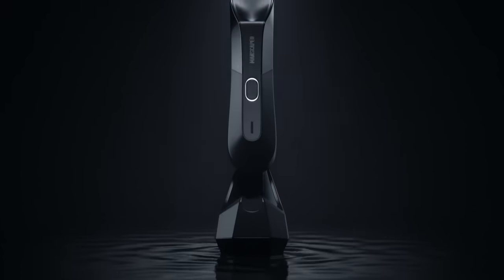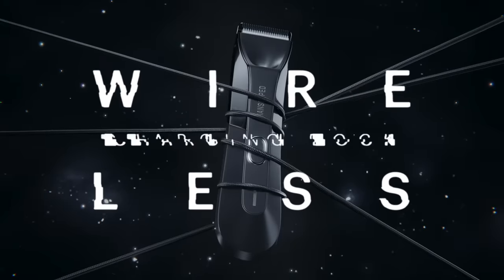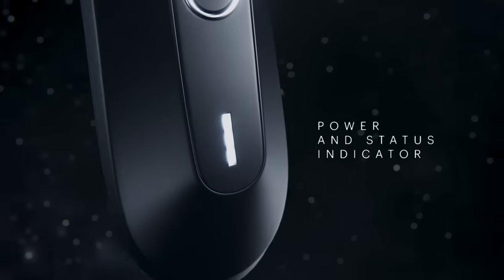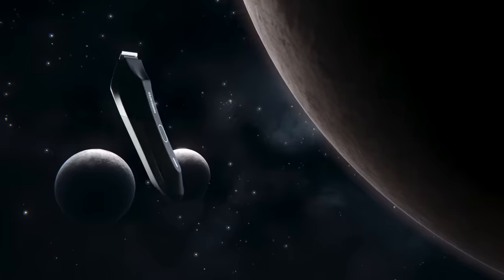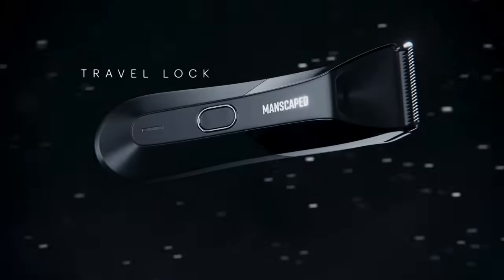The Lawnmower 4.0 trimmer has a super smart charging system with a wireless charging dock and LED lights on the front to show how much juice you have left. The Lawnmower 4.0 has up to 90 minutes of use with a full charge. If you tap the button on the front three times, it enables the travel lock feature, which is great for traveling.